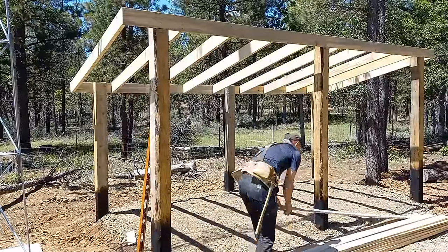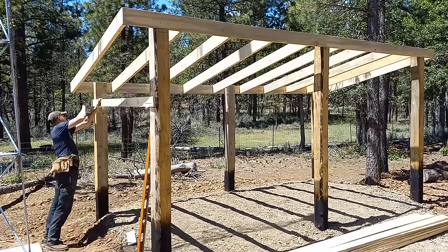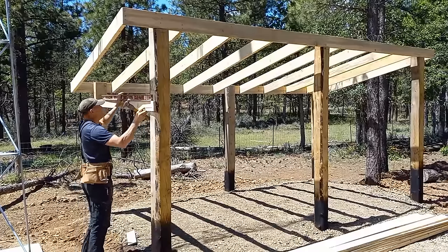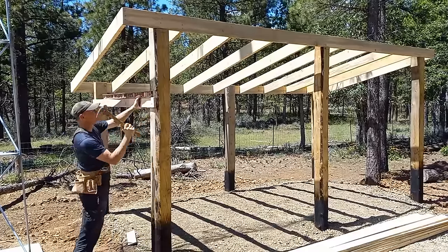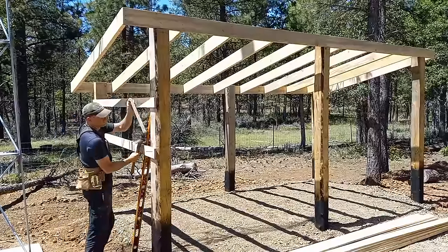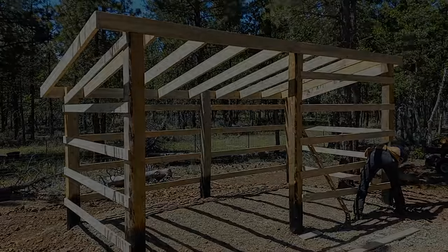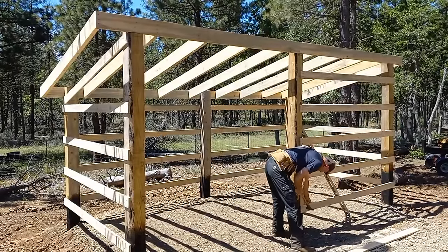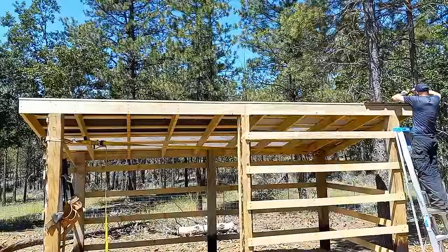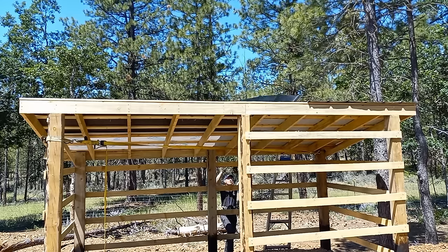I milled out purlins — three-quarter inch by four inch — for the sides and the roof. Level up the first purlin and use a pre-cut spacer to make sure all the spacing is the same. If you look closely you can see a strap going between two diagonal posts. This is holding the roof perfectly square while I attach the metal.